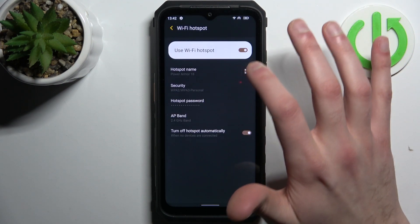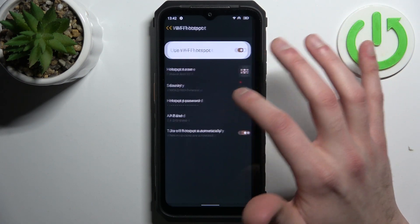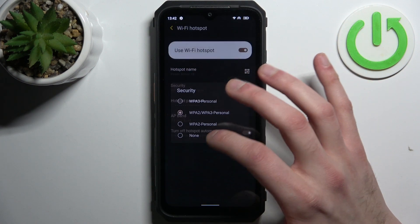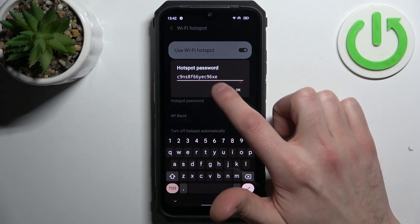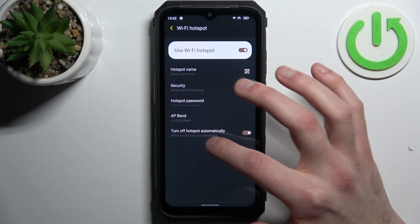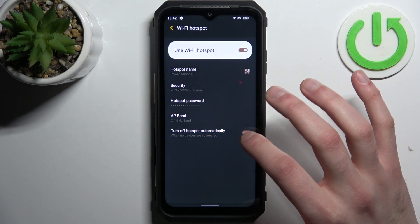For example, you can change its name, display a QR code to instantly connect to your hotspot, change its security protocol, change its password, set the AP band, and you can also set it to turn off automatically when no devices are connected.